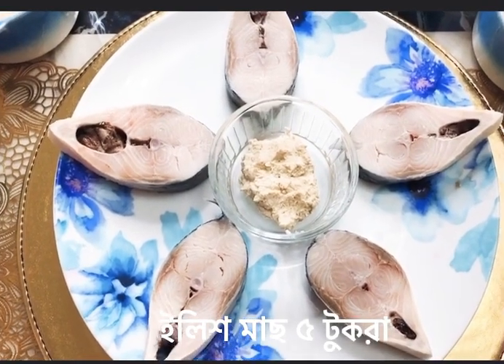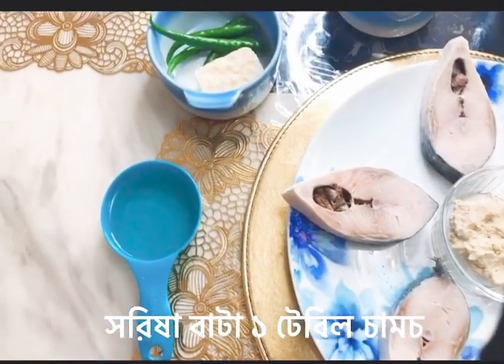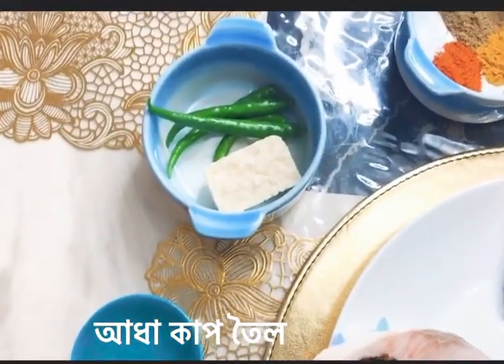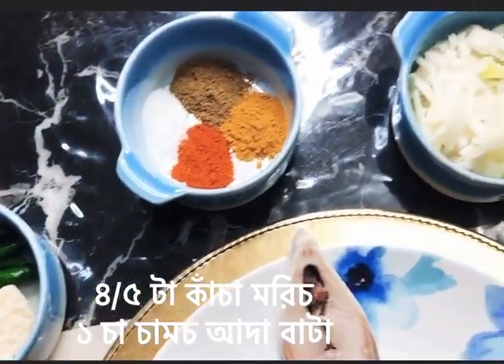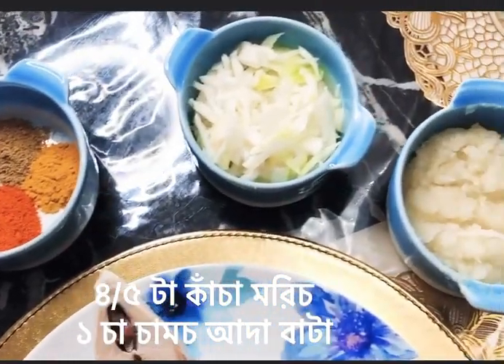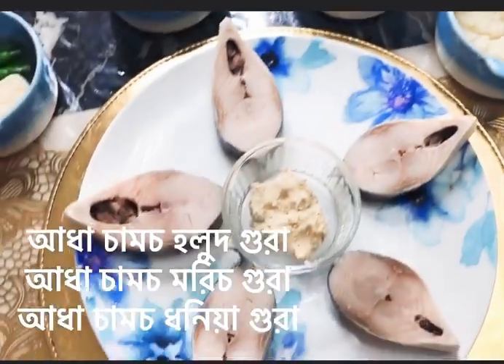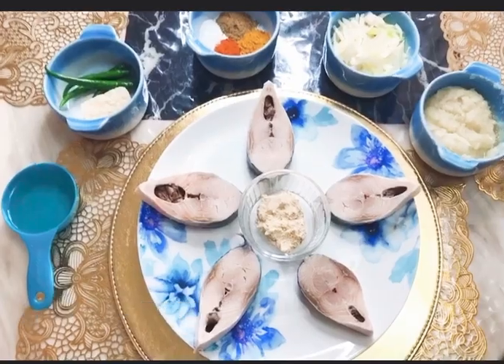Five hilsha fish pieces — you can put more if you want. One teaspoon of mustard paste, half cup of oil, one teaspoon of garlic paste, and four green chillies — you can put more if you want. Half teaspoon of salt, half teaspoon of coriander powder, half teaspoon of turmeric powder, half teaspoon of red chilli powder, one big onion, and two tablespoons of onion paste. That's it.